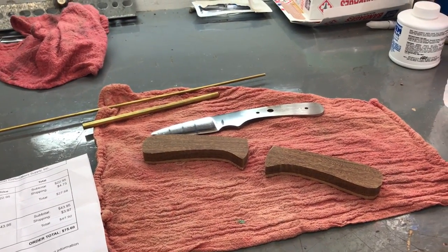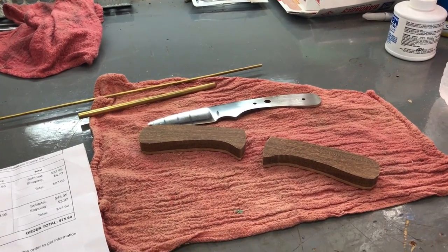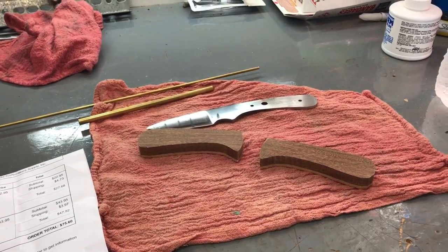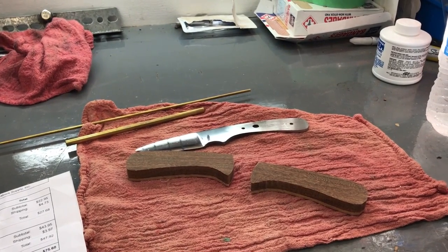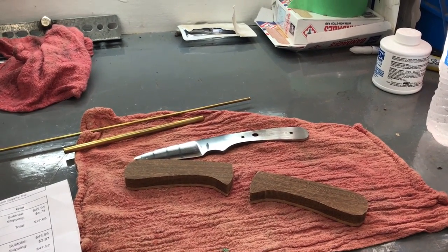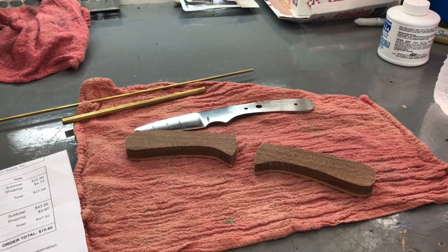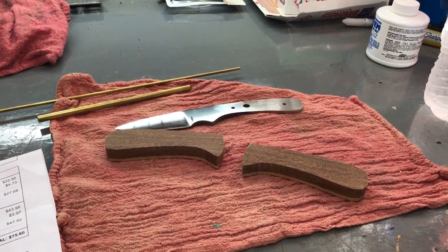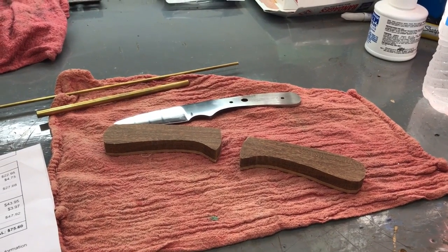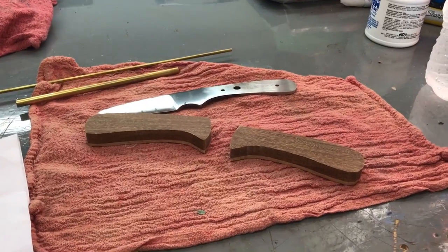I've got Darren Murray Mayhem's Country Living knife done. I just got to make the sheath. I've got Brad's knife — not Homestead Nation. I'm having some trouble with my memory and I'm actually seeing a doctor about this. For some reason, I can't remember the name of his channel.